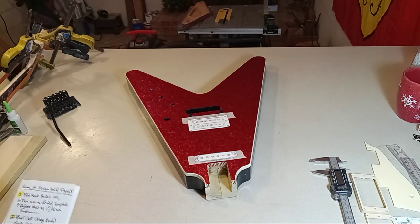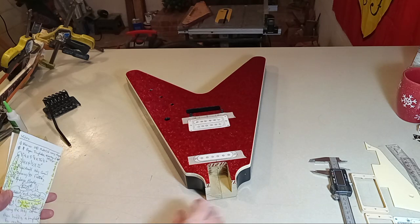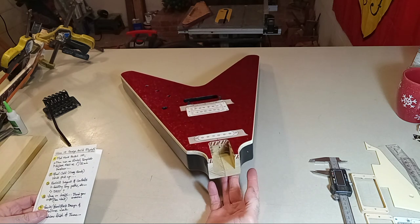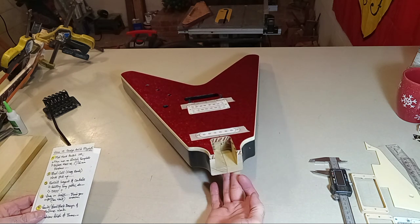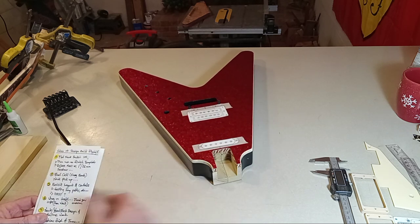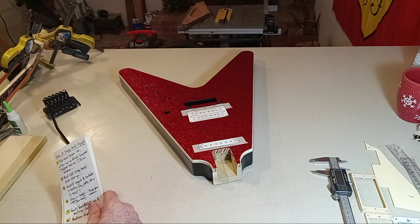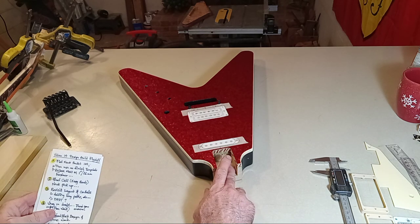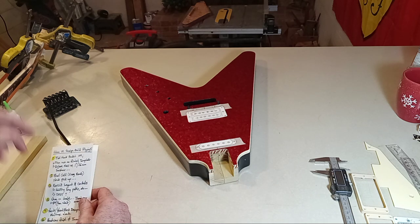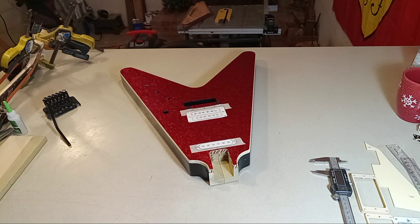Hey guys, this will be video 14 for the design-build Flying V. I'm going to try to keep this video around 30 to 45 minutes. I'm going to discuss the body in reference to the initial neck pocket work, and then later we'll finish out talking about the neck and how I'm going to build it up to fit into this body, as well as the headstock. I reworked the headstock this morning into more of the traditional Flying V style and it turned out really good.